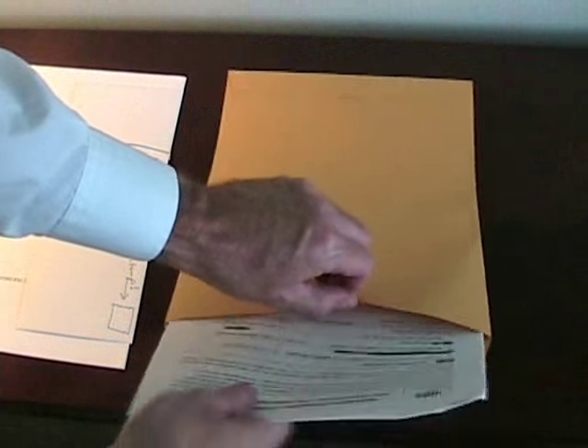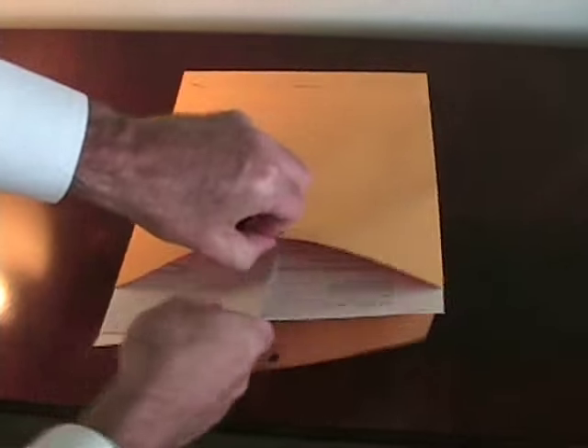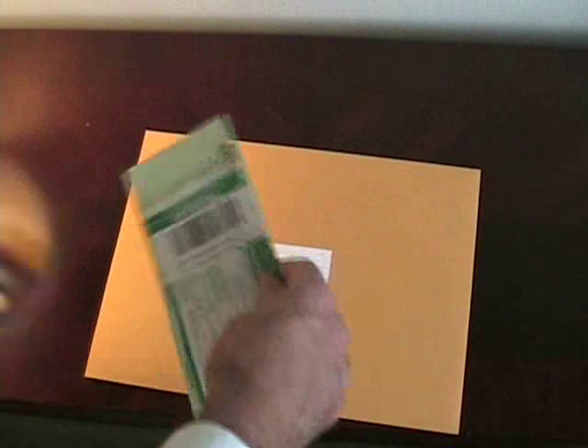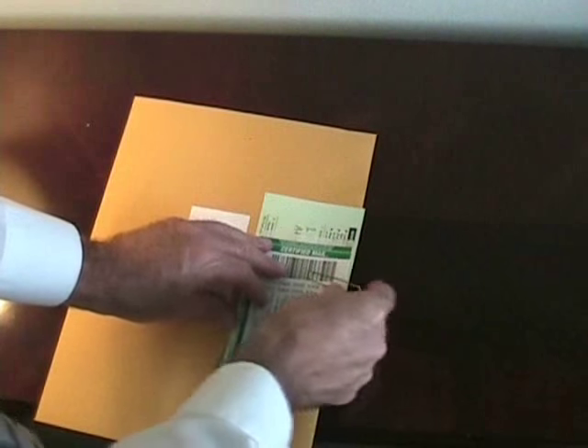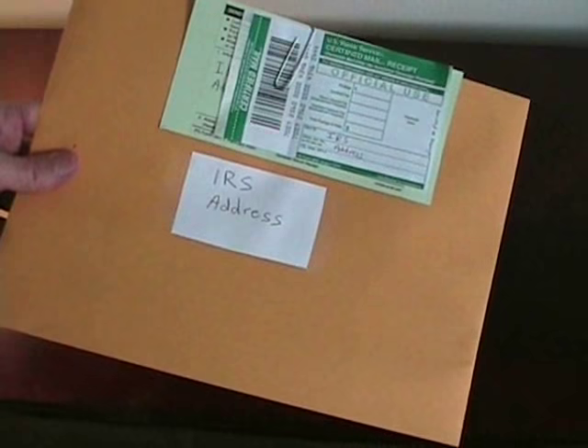In your final package to the IRS, you have the tax return or document you're mailing, which goes in the envelope. Then your cover letter with the stamped self-addressed envelope paper-clipped to it also goes in the envelope. Seal it up, take your certified mailing forms paper-clipped to the envelope to the post office, hand it to the postal clerk, and it will probably cost you five, maybe six dollars.